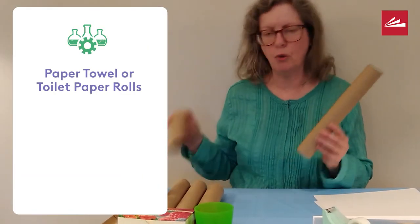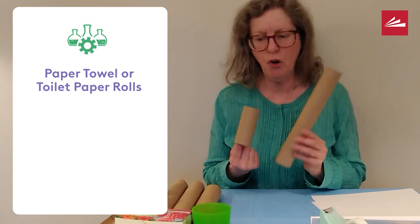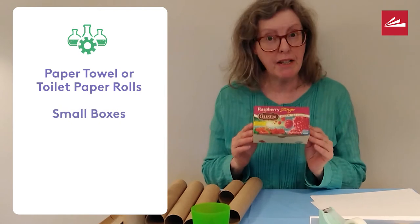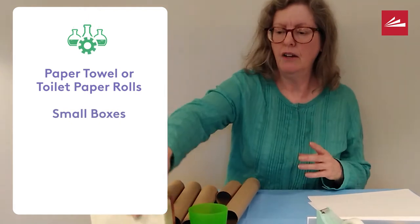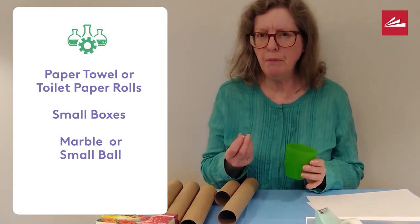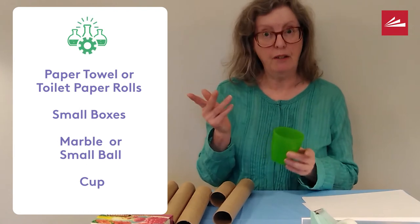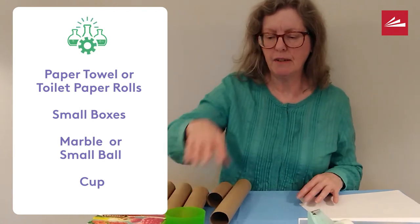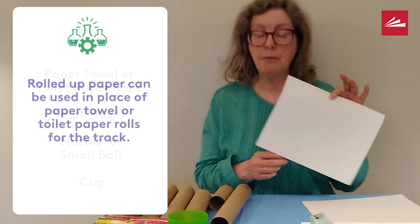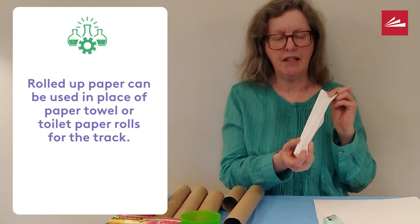Paper towel rolls or toilet paper rolls make great tracks. They're also good for supports. Small boxes can be used for supports as well. Of course, you'll want a marble, a small rubber ball, or a ping pong ball — those will all work — and a cup so that when it rolls down the end, it catches it. If you don't have paper towel rolls, you could take a piece of paper, fold it up, and make a track out of paper as well.